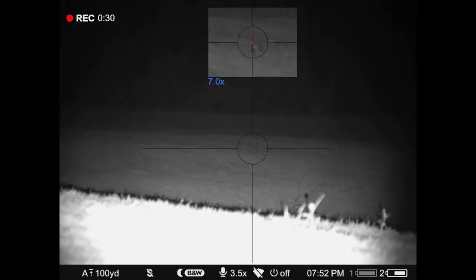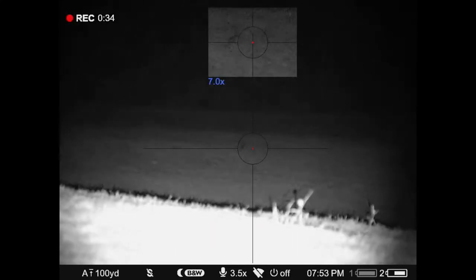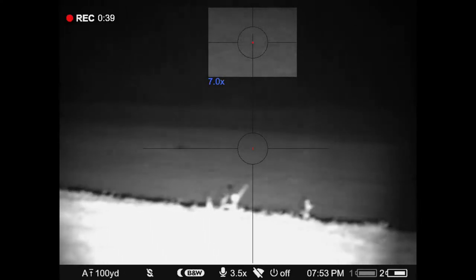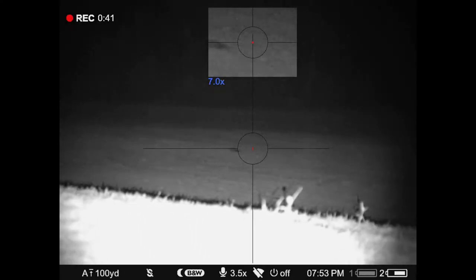Time for the shot. The rest is history. That's about 250 yards right there from his position.